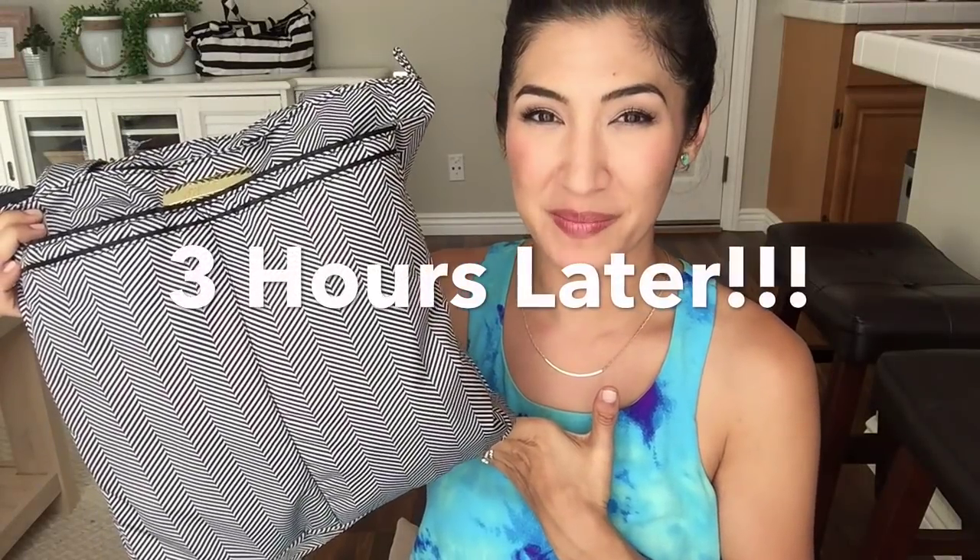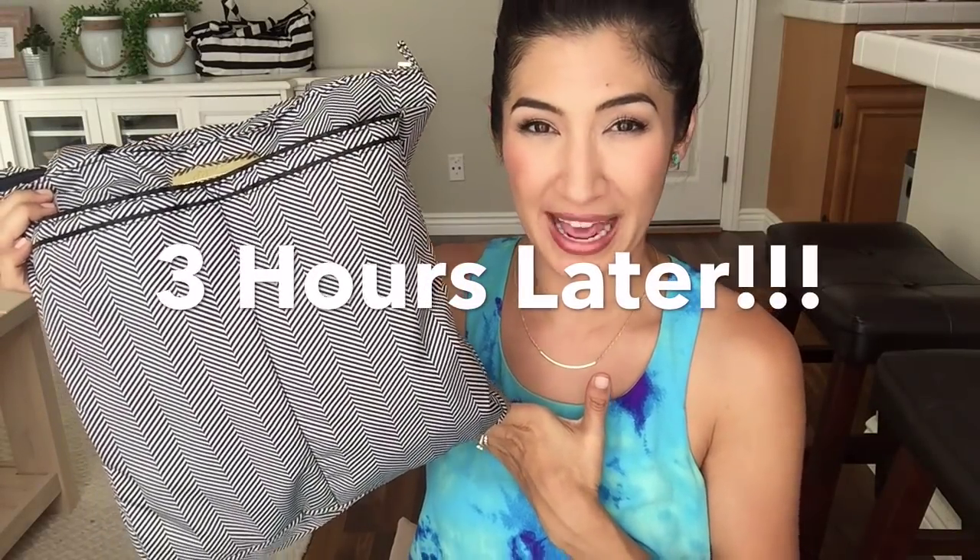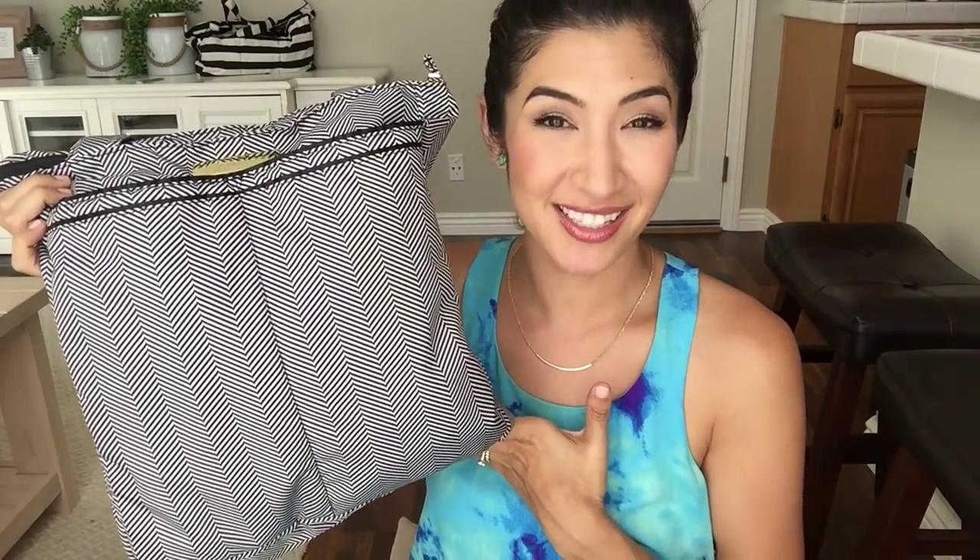I showed you how to use the Jujubee Be Light as a personal purse for when I went on my date with my husband. And I just had a little mommy-son date with Ethan. We went to the bookstore and to lunch, and I used this bag. So I'm going to show you what's inside — a whole other way to pack it.